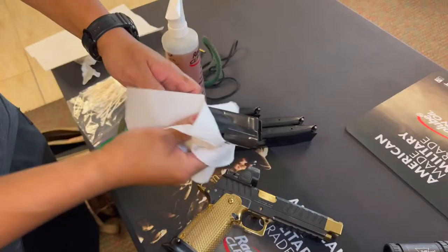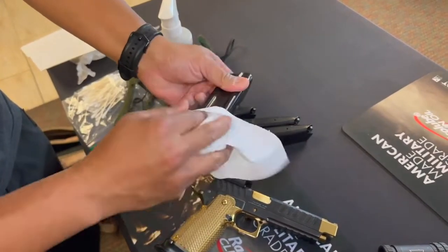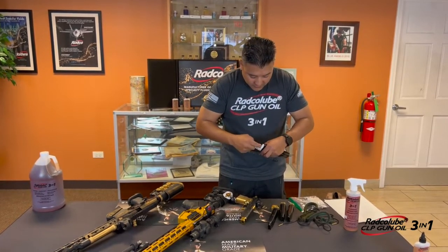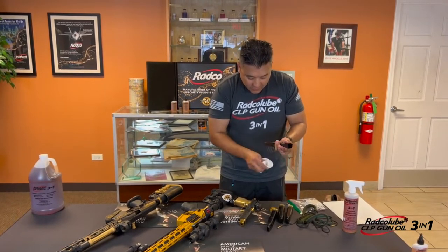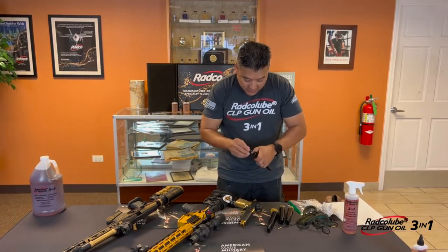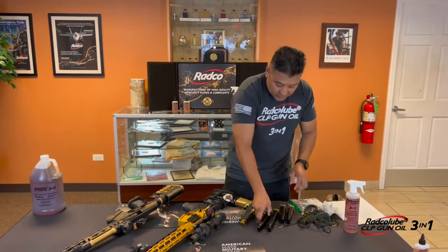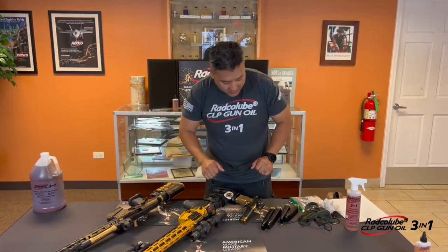I like to wipe down my mags — make sure those are nice and clean, free of debris. If they're super dirty, I'll take them apart, which is super simple to do. Run a Q-tip through there a little bit, make sure the follower is nice and clean, then set it back in the mag, close that up, and that's good to go. Do that with all my mags and then they're happy, nice and clean. Your gun's happy — it'll run.